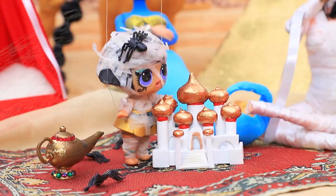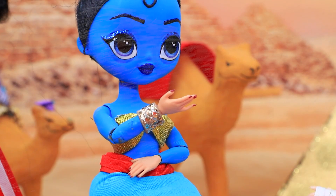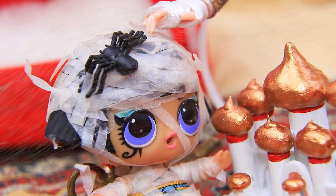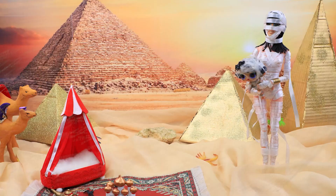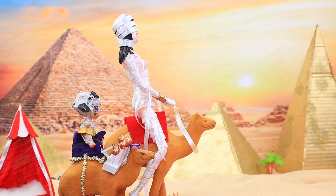That's easy — a miniature copy of the castle of Agrabah! Everyone is impressed and the baby loves it. Thanks! That's what genies are for. Are you done playing? It's time to go back to the Nile. Come here. Get on the camel — let's go!